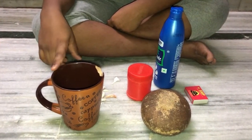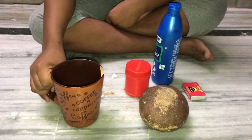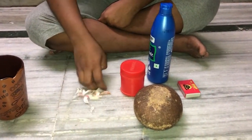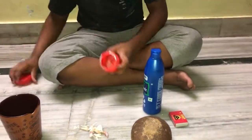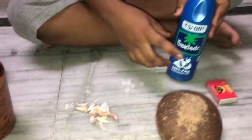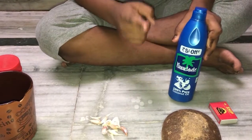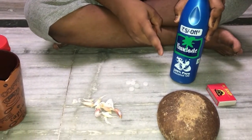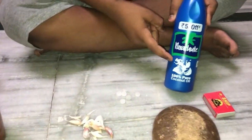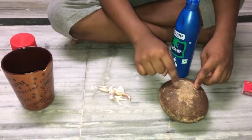The required materials are: a glass — you can use a mud pot also, I'm using this glass. Next, garlic. Next, camphor. Next, coconut oil — you can use coconut oil, neem oil, or khao gi also. It's better to use neem oil and khao gi; I'm using coconut oil because it is available for me. And a matchbox.